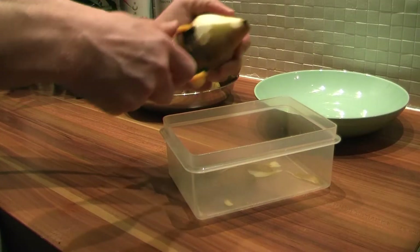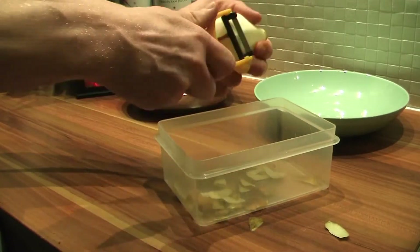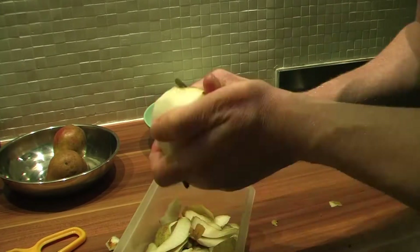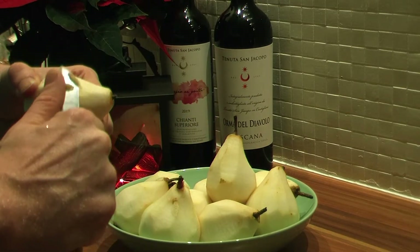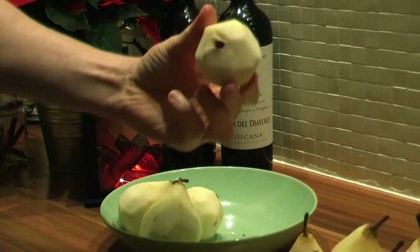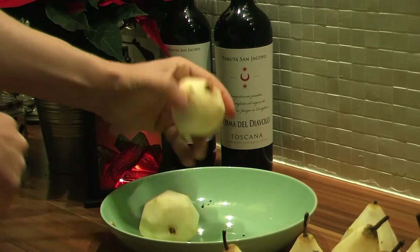Now we peel the pears. Do not take off the stem if it's there. In the Netherlands, the Gieser Wildeman pears are mainly used for stove pears. However, some years ago I made this dish in Hungary for my Hungarian in-laws, and Gieser Wildemans were not available — yet they turned out nice and my girlfriend's family loved them. So I would not worry too much about it if you cannot get your hands on this particular kind of pear. Lastly, create a flat surface by cutting off a piece from the bottom. This way the pears can stand without falling over, which makes the presentation in the end a lot easier.